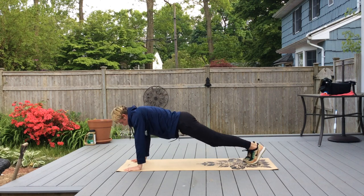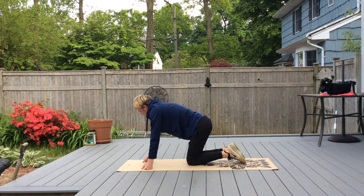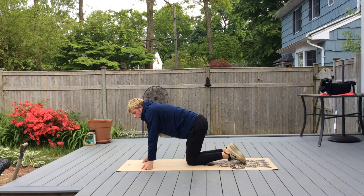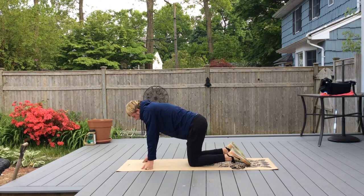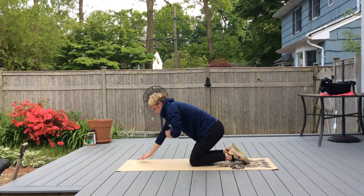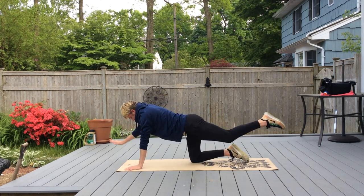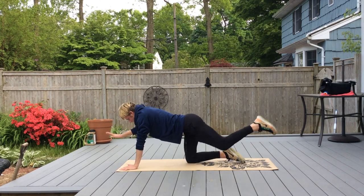Go back into a plank and relax. After a 10-second rest, you're going to stay in a tabletop position — knees and hands on the floor — and alternate right arm lift with left leg lift, then switch.